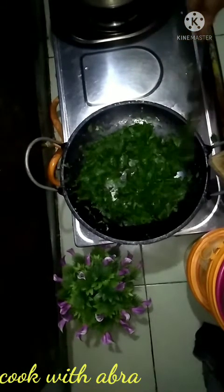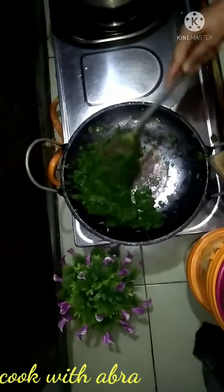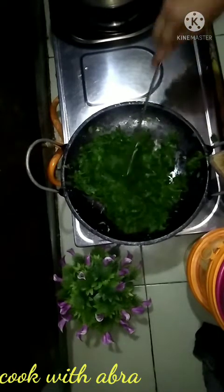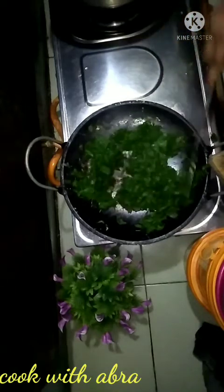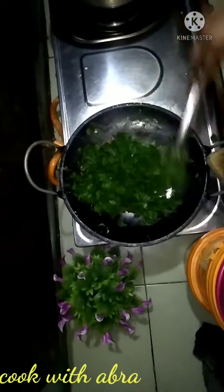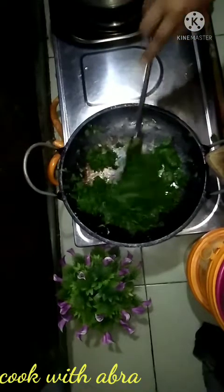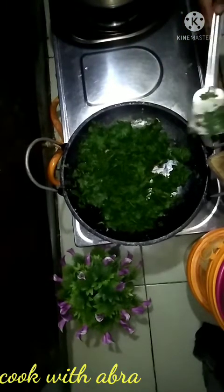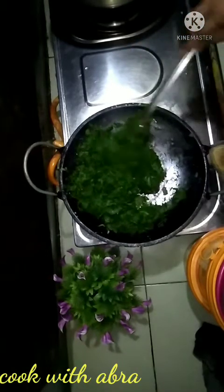I'm going to make some of these things. We are going to make a recipe and we will try them again.